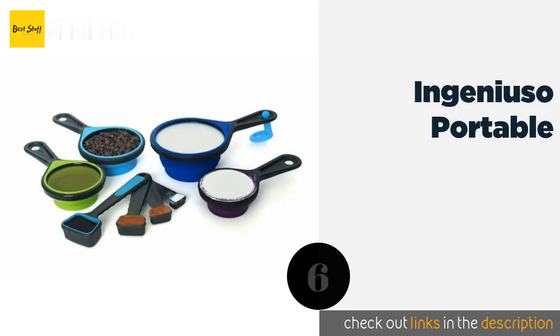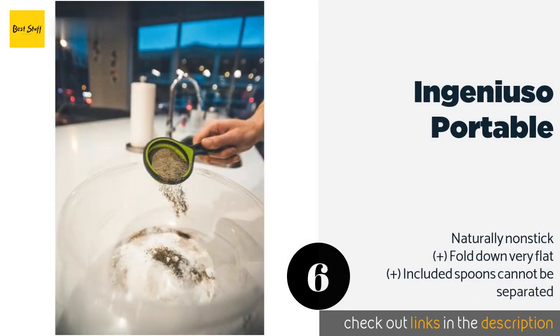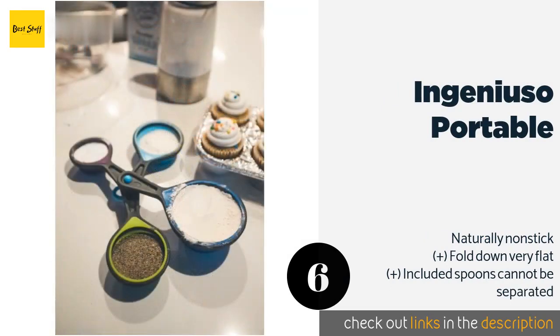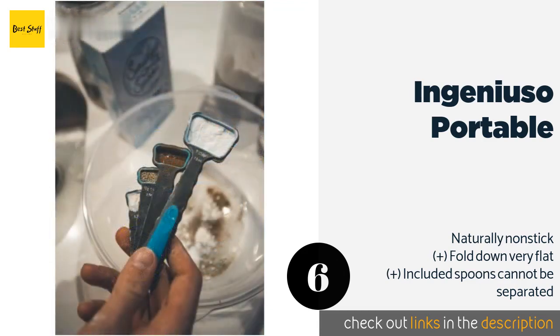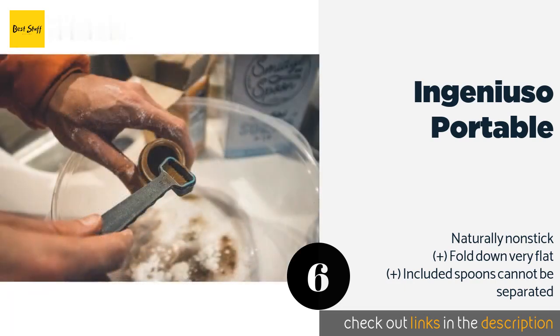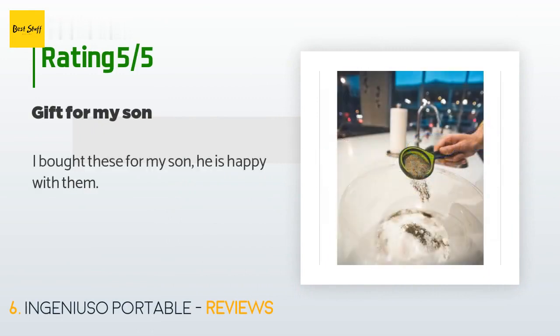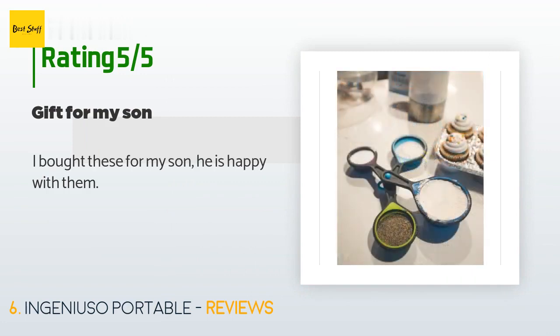The next product is Ingenious So Portable. The Ingenious So Portable measuring cups are very sturdy and hold their shape while you scoop. Made with all non-toxic food-grade materials, they won't impart any flavors or odors to your food, and they're safe to use with both hot and cold ingredients. The price is around ten dollars — check out the product link in the YouTube description. There are 775 reviews with an average rating of 4.7 stars. A customer said: 'I bought these for my son — he is happy with them.'